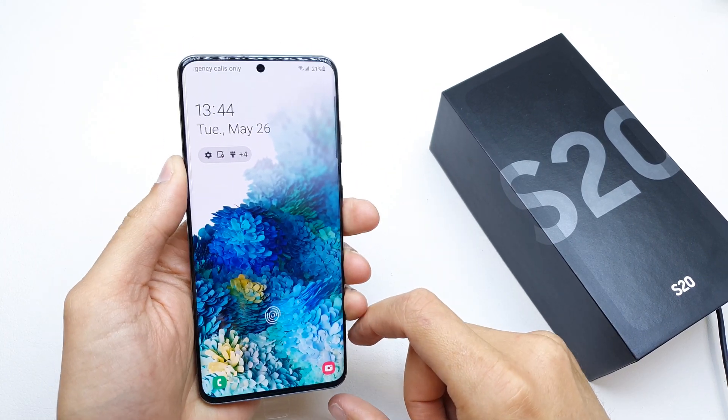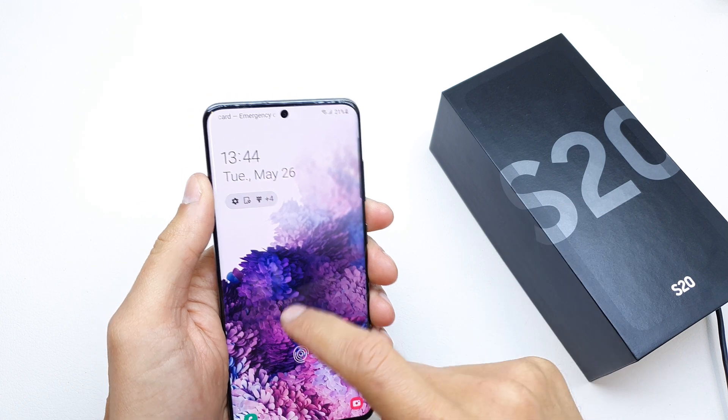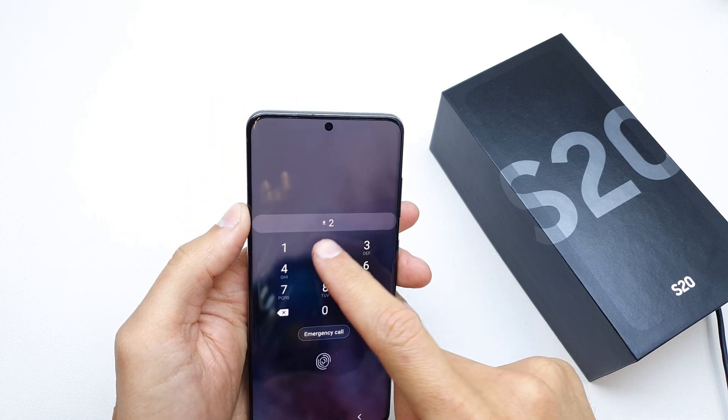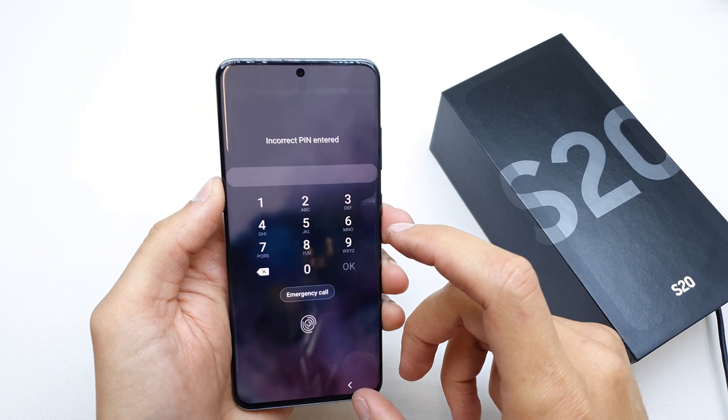Hi, welcome back on the do-it-yourself channel. Today I'm going to show you how to do a hard reset of the Samsung S20. The operation is useful if you don't remember the password to your phone or the software doesn't work properly.